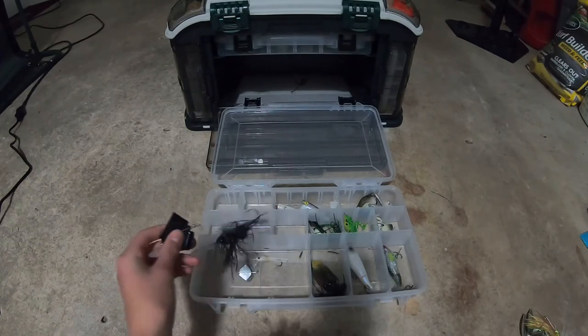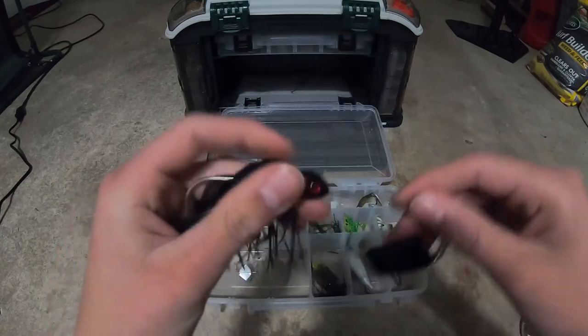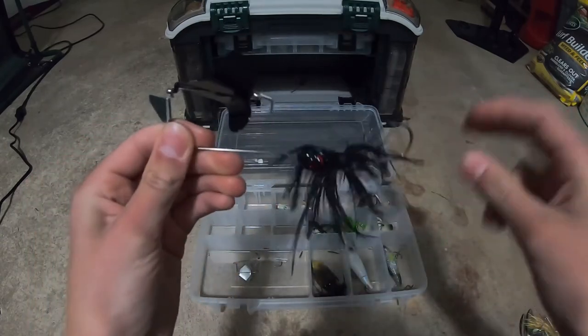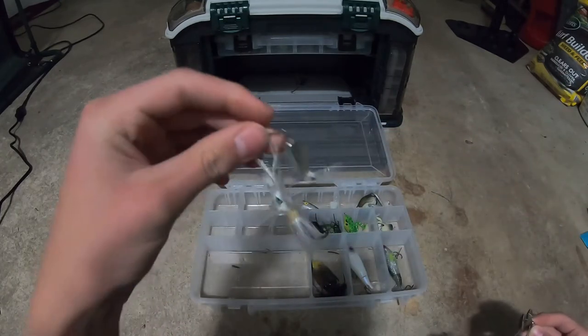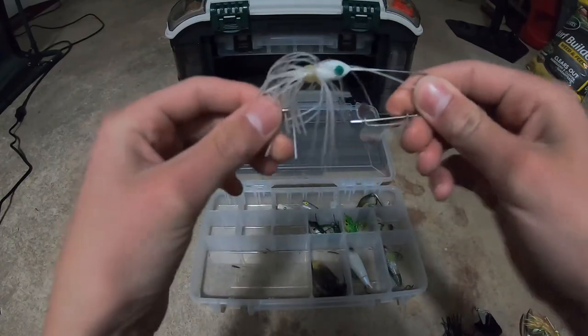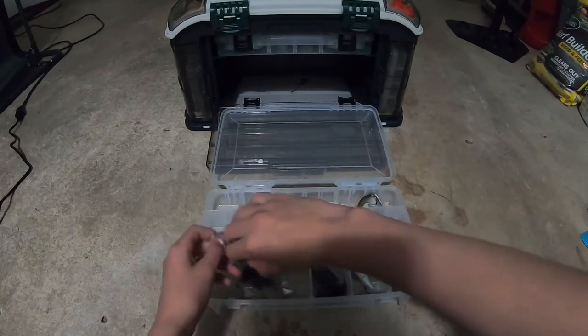This is my only working buzzbait — a half ounce buzzbait in black color, Booyah, got it from Cabela's. My dad thought lighter the better — one-sixteenth ounce dollar spinner buzzbait from Walmart. I don't really want to talk about it, it sucks. Doesn't even work. Just want to throw it away.